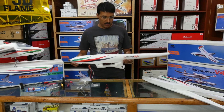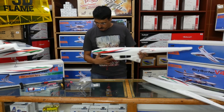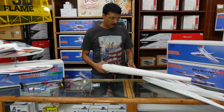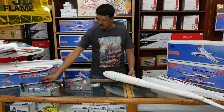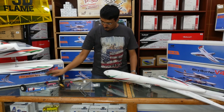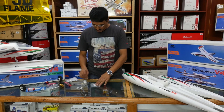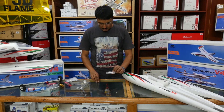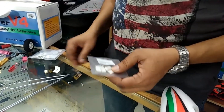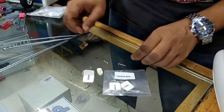Now let's come to the landing gear installation. As I showed you here, this model comes with the floats as well as the landing gear version. Let me just show you what's included. There is a landing gear, a few screws, some plastic parts, the tail wheel assembly, and two screws.